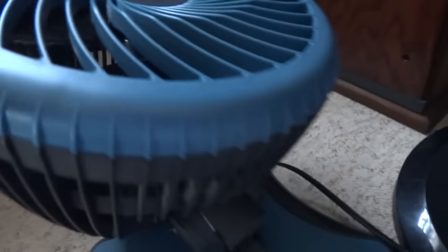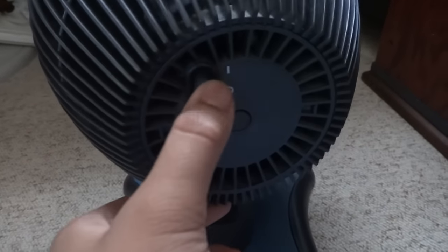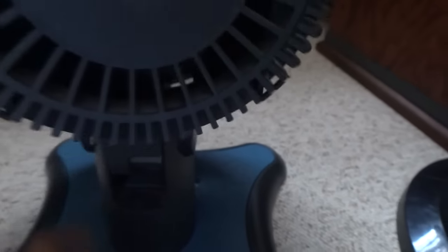I just grew up with that when I was a kid. And this fan does oscillate. This is different from most oscillating fans where you have to pull this thing up and push down. With other fans, there's a button that oscillates as well.